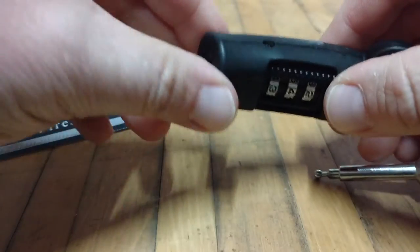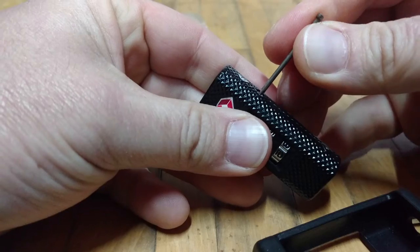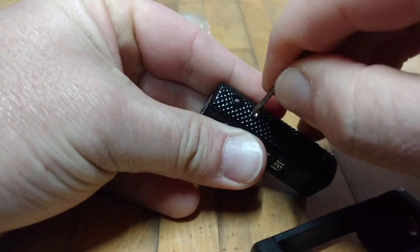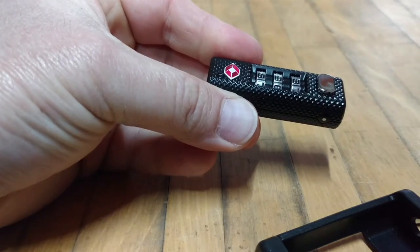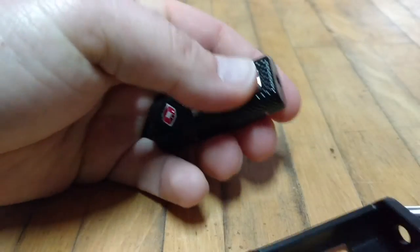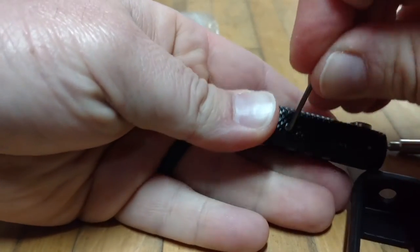Also, if we do seven, nine, eight — you also cannot reset it either. That button will not indent. That button will only re-indent when you have the correct combination.